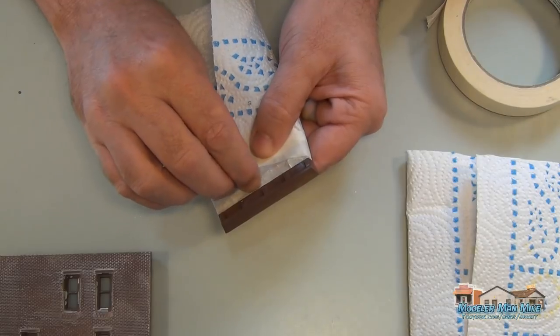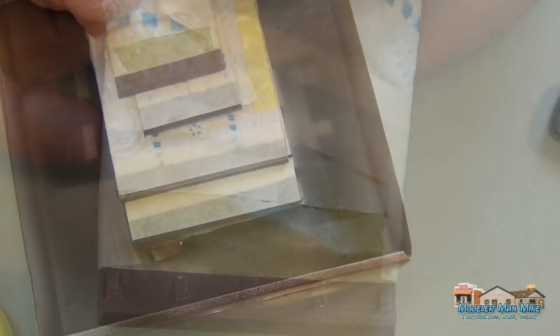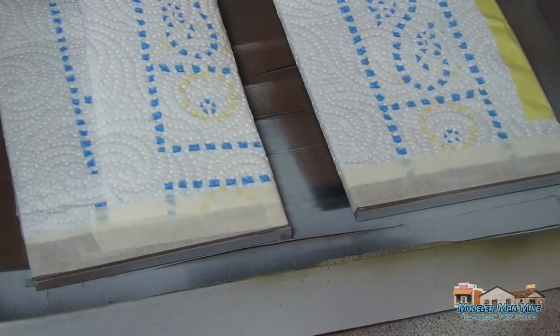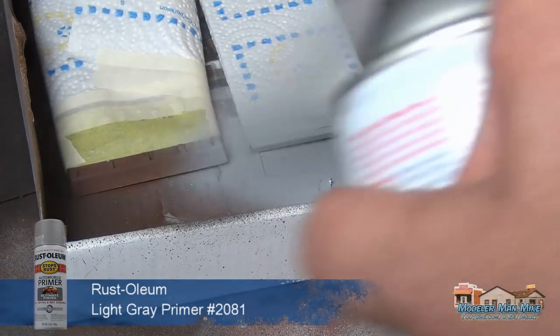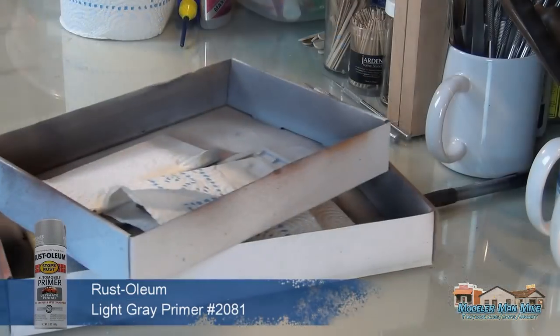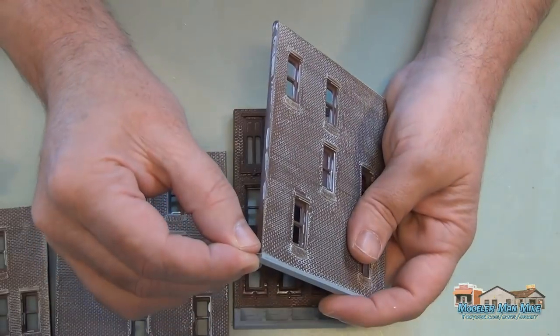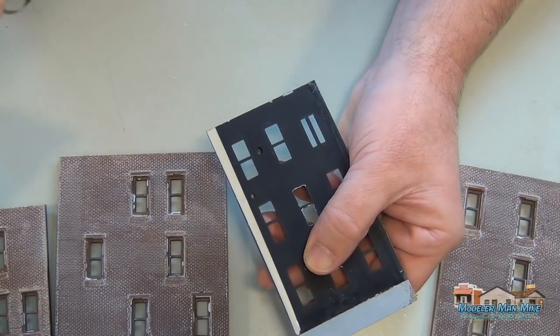Here I'm going to put a gray top on this just to represent some concrete on top of the building, using some gray primer. These DPM models really do have some nice detail and look nice when they're done. The intention on this one is to use quite a bit of weathering, so on the brick I've gone kind of heavy on the white rather than using gray.